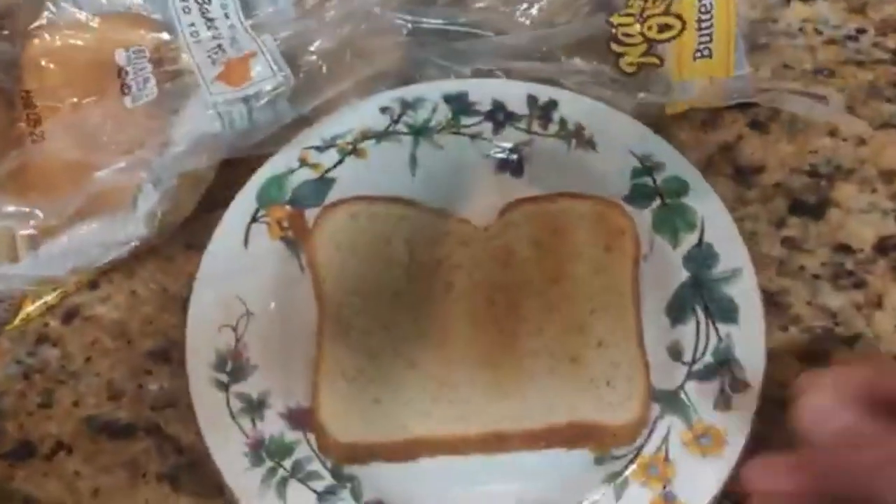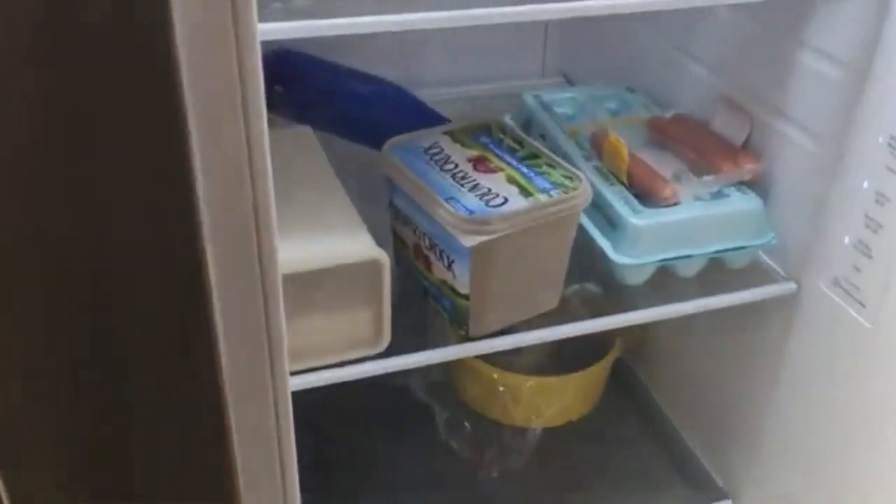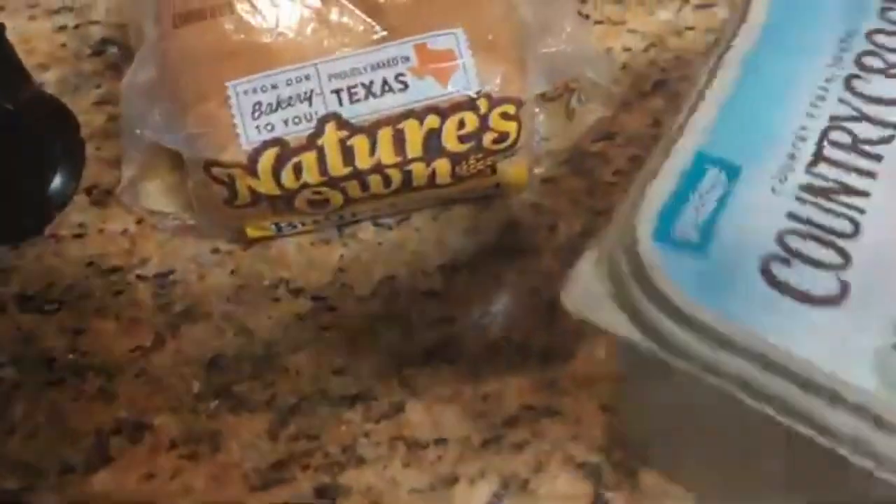I'm going to take this and come back over here. I need to get one more thing — some butter. I have to go to my fridge over here and get this butter right here.